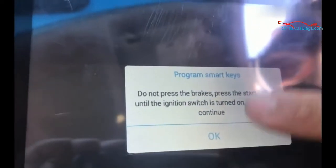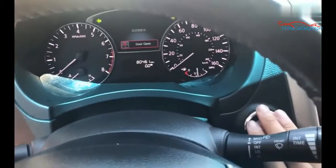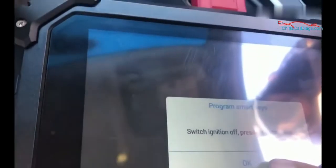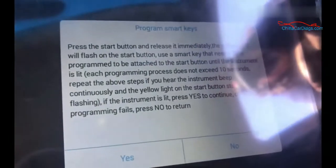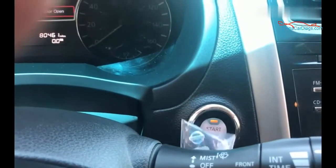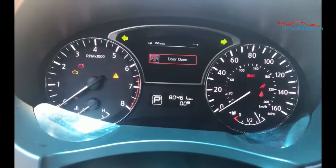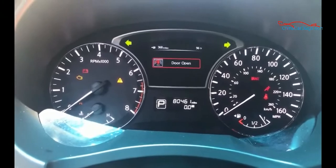Then press OK. Switch ignition off — this one is press the button immediately. Light will flash and you put the key right next to it. See it blinking — now it will wake up. See the light flash 5 times — once it does that, that means it's doing the programming.